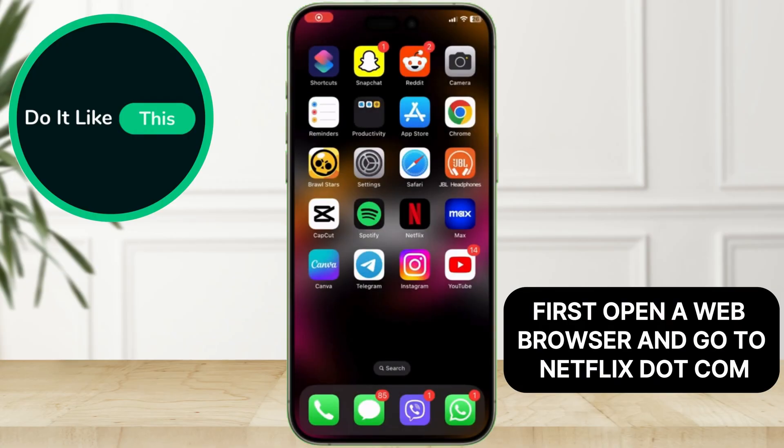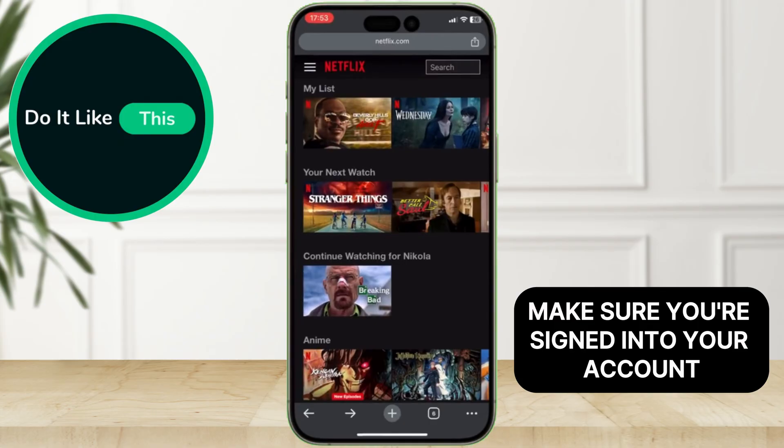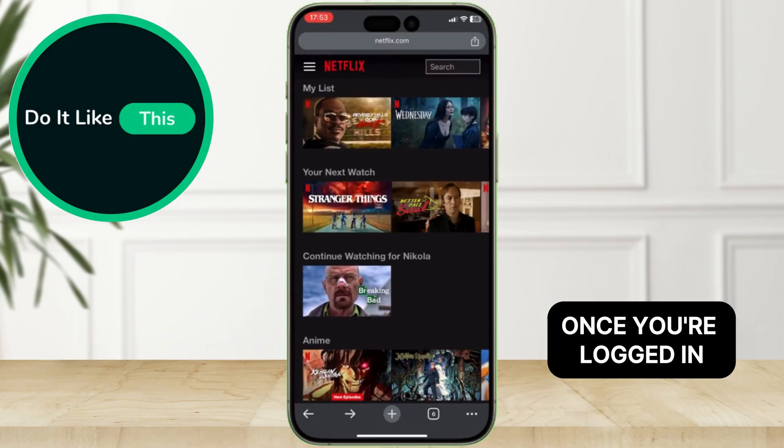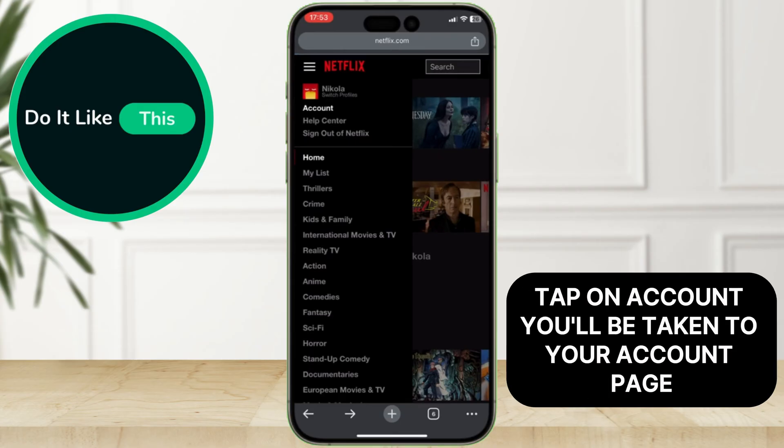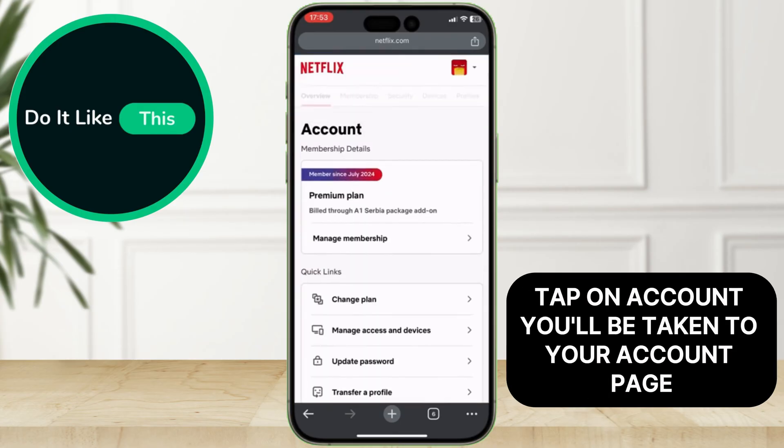First, open a web browser and go to netflix.com. Make sure you're signed into your account. Once you're logged in, tap on the three lines at the top left corner, and on the side menu, tap on Account. You'll be taken to your account page.